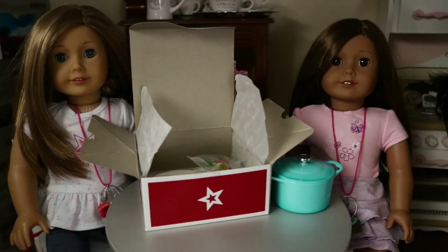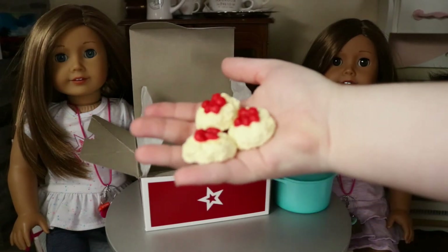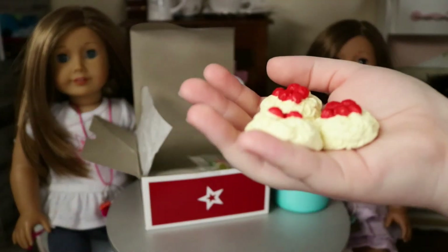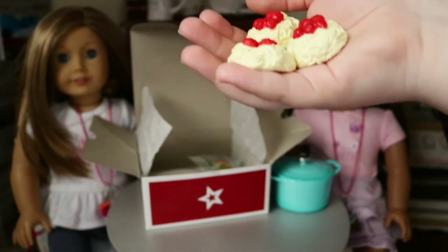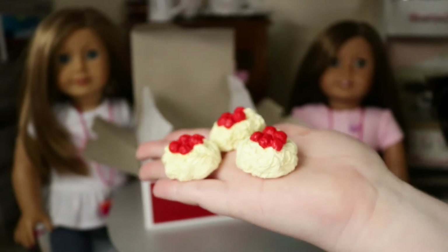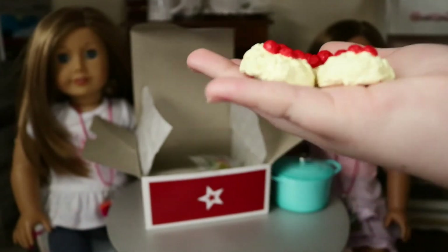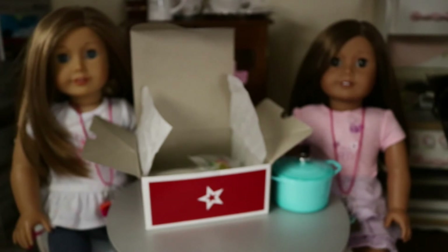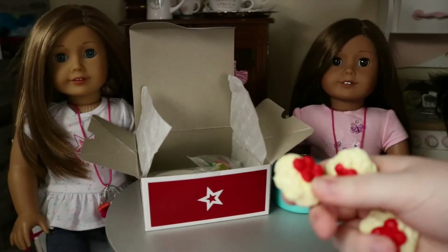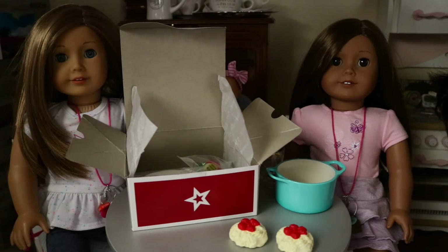Now we're going to go into the food because this girl's hungry. Oh my goodness — the spaghetti and meatballs! Look at all this deliciousness. They're so cute, so detailed. I don't know if you can tell the detail on camera but it's really, really detailed. I love how they included three meatballs because you get two plates in the set, so you have two plus an extra one — maybe you could put it in the pot, or give it to baby Waverly!